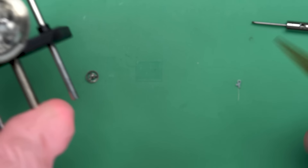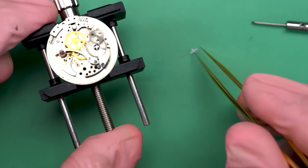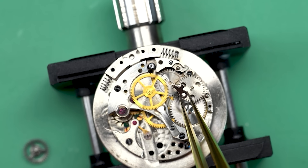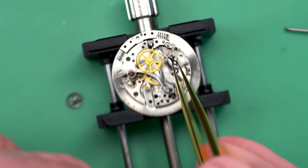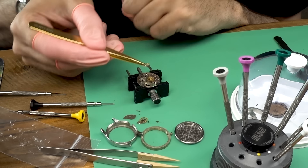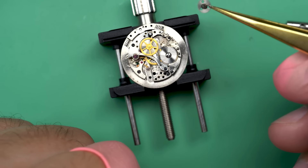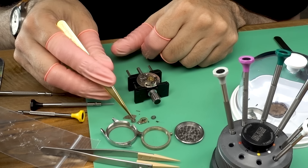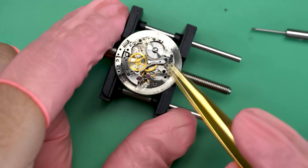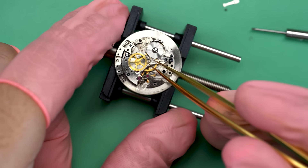The first thing that jumps out is this part here with an almost impossibly thin spring attached — it looks like a hair, but it's actually a spring. We have to be extremely careful with that. It doesn't seem like a robust design, and if we bend it I don't know how we're going to fix it. As you can see, the wheels for the automatic works come off, and then we can also take out this center pinion — that's what powers the center seconds.